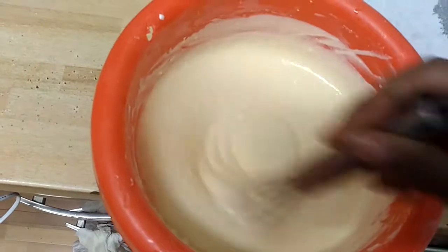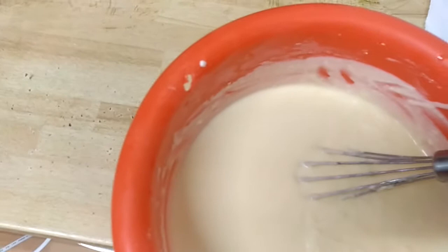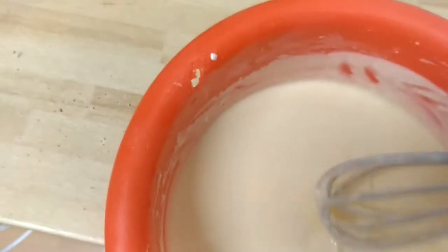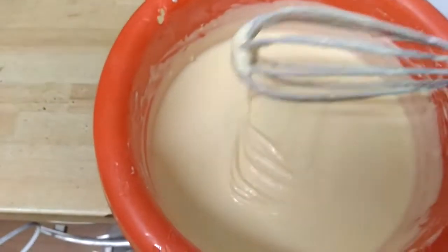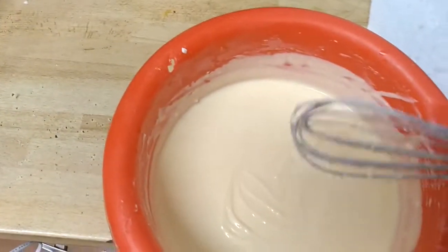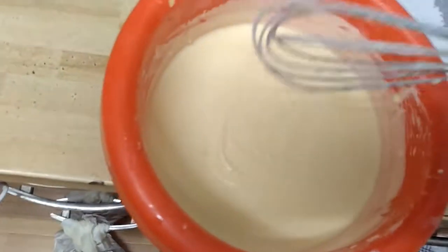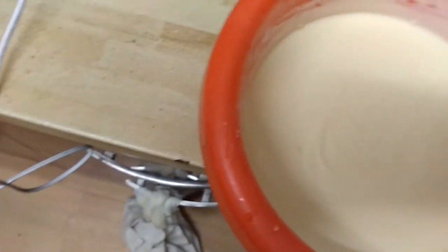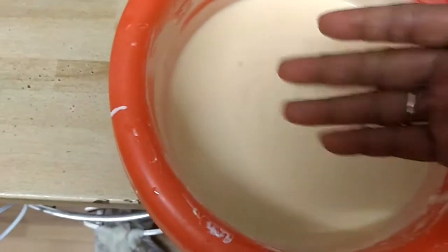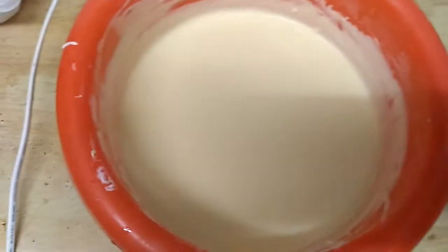This is our mixture here — as you can see, a very fine mixture. It's very creamy, and of course you can test it — it's very tasty. You don't have to cook it first; you can test it just like that. It's edible even before cooking.